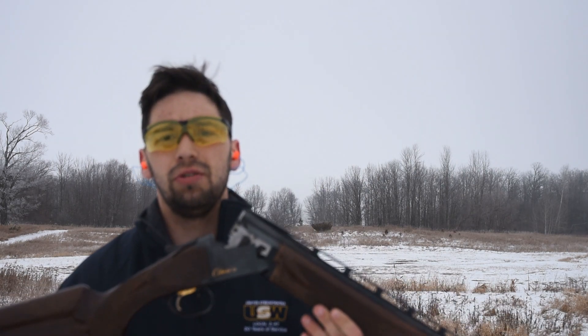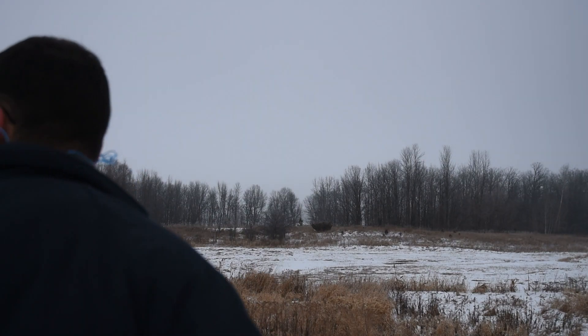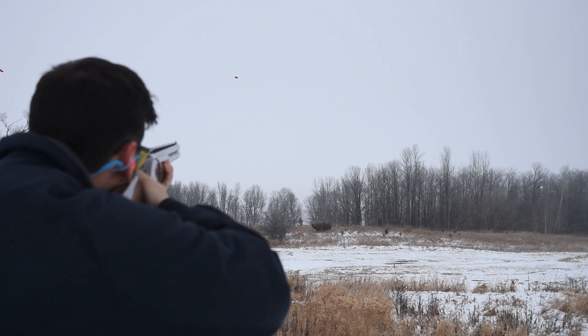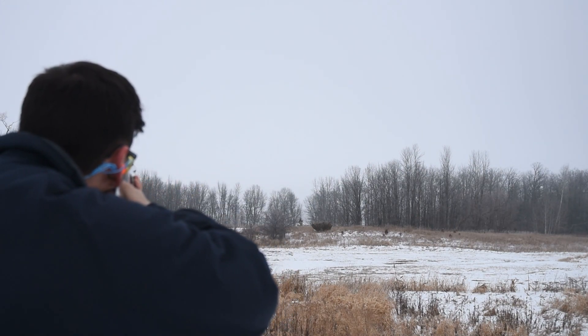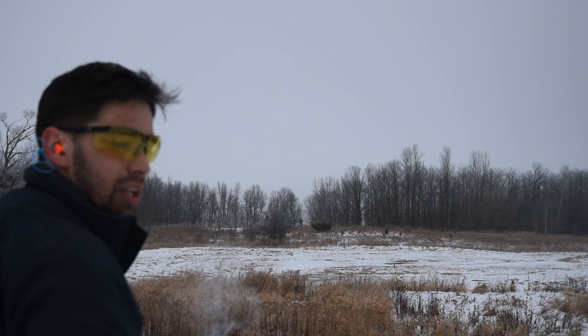Now for the shooting test — we're going to be launching two clays off our clay shooter as fast as they can go, and we'll be firing two shells out of this Browning Satori CX. Safety first. There you have it — two rounds through the Browning Satori.